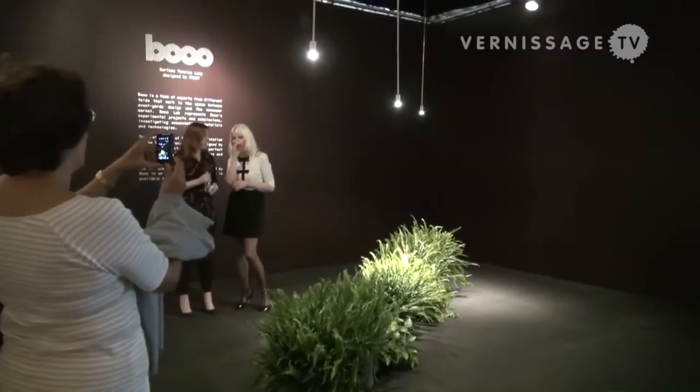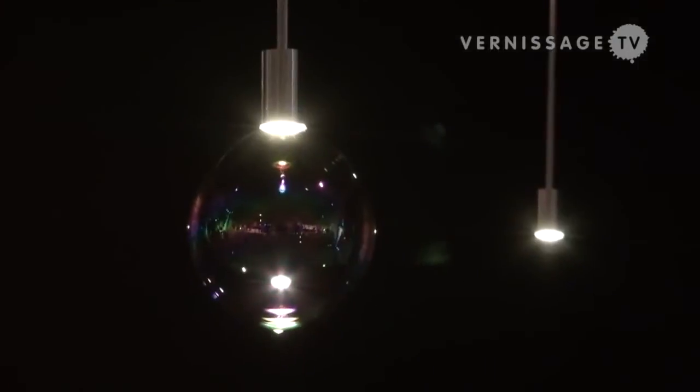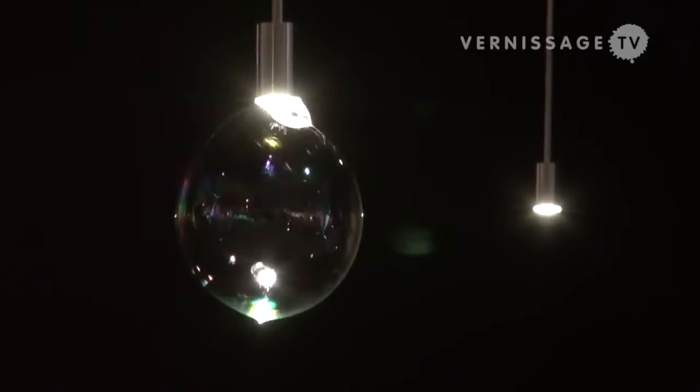We were asked to make an art piece relating to the LED light bulb, and we were thinking of the extreme long life expectancy in an LED light bulb. It's supposed to last about 25 to 30 years, as far as people know.